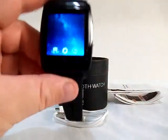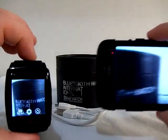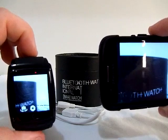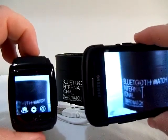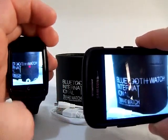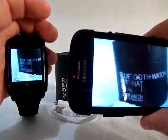Let me show you the remote camera capture feature. Wherever I turn my phone's camera, it shows up on the watch's display. So you could stand behind a wall, stick your phone around a corner, and just look at your watch to see what's going on. You can also take a snapshot right from the watch — and there we go, I just took a picture.